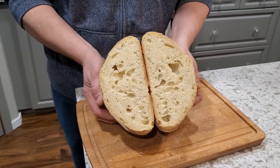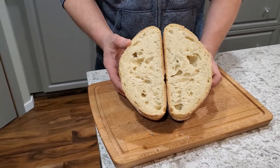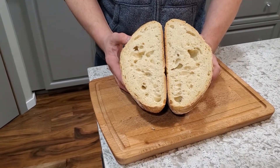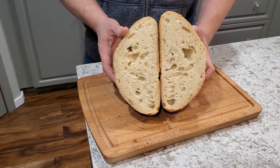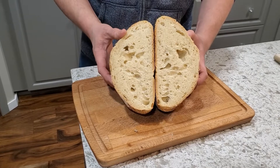And there we are — that is my sourdough process. Just really basic sourdough from start to finish. Hope you give it a whirl, and hopefully that helped some of you out there. Until next time, keep it real.